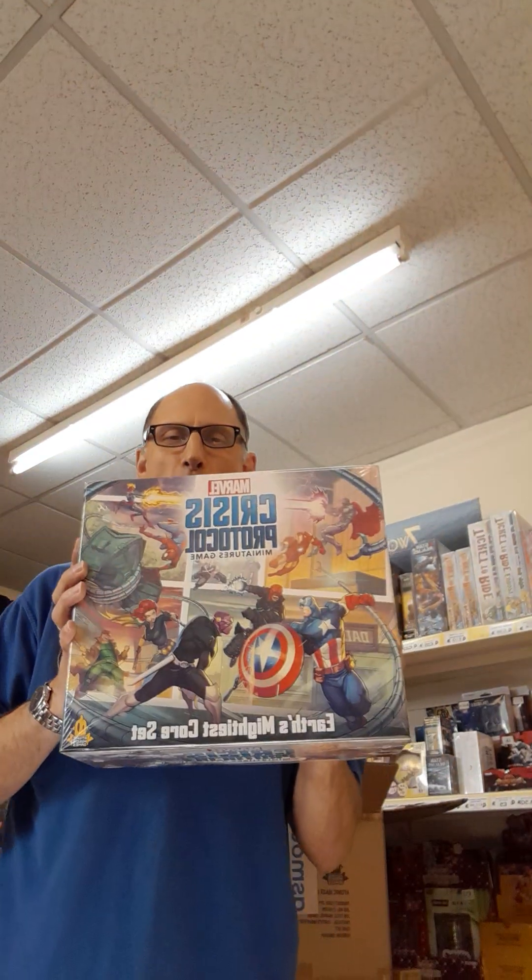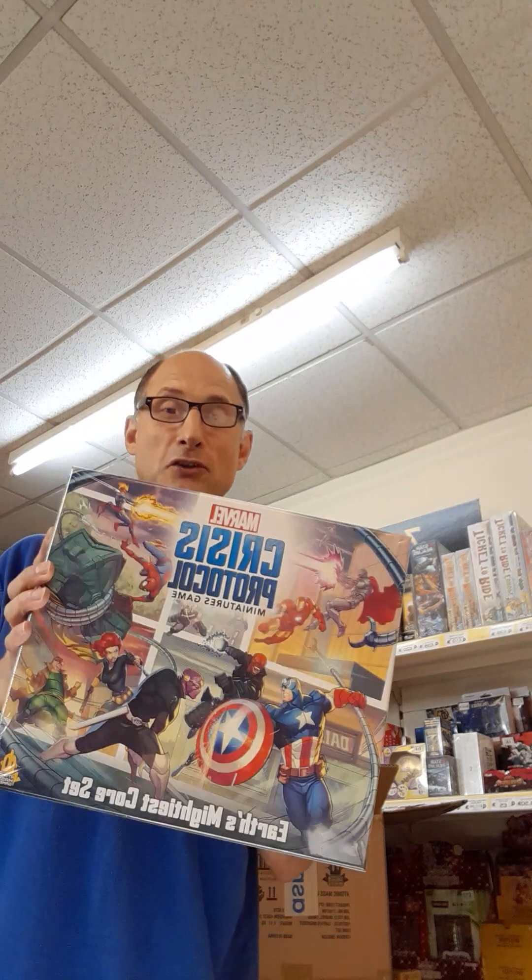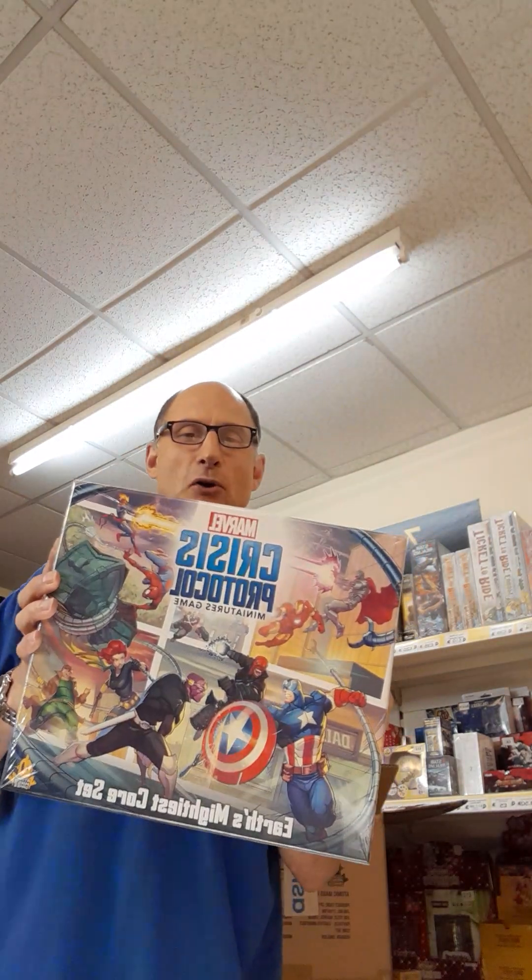Hi, it's Jason Thornton here from Tritex Games. We've just taken delivery of the new Crisis Protocol box set, the Earth's Mightiest Heroes. Very excited about this, been waiting for it for a long time and just can't wait to get into the box. So I'm going to crack it open and see what's inside this thing.